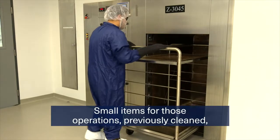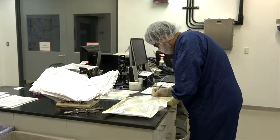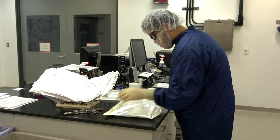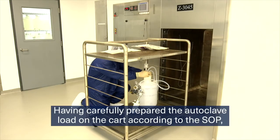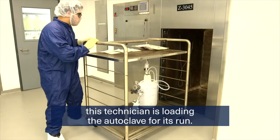Small items for those operations, previously cleaned, are sterilized in an autoclave. Having carefully prepared the autoclave load on the cart according to the SOP, this technician is loading the autoclave for its run.